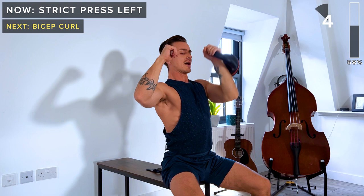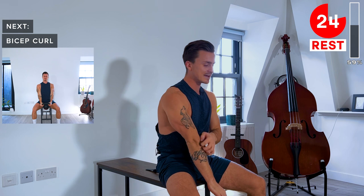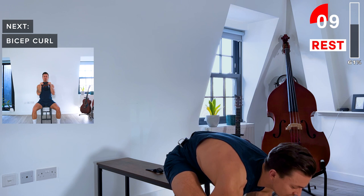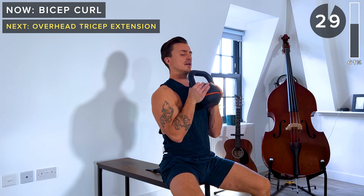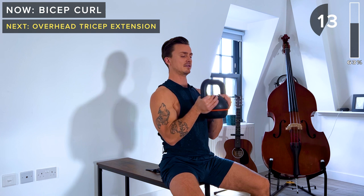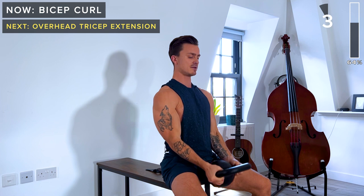30-second rest. Next up, we're doing our bicep curls again. Really good to squeeze the biceps at the top and then really focus on the eccentric phase — the lowering down part — we can do that really slowly. That's how we encourage muscle hypertrophy; that's how we build our muscles. Especially on the last rep, the lowering phase, let's do that as slowly as possible. 30 seconds. Last rep — and then a really slow lowering down. And rest.